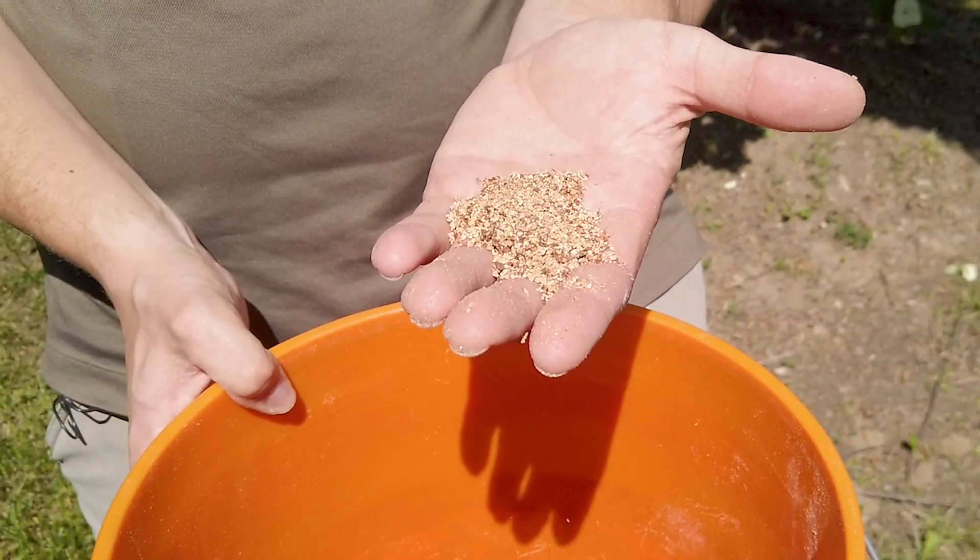Sawdust at the base of your tree is a sure sign of an insect infestation. You could have a boring insect like ambrosia beetle.